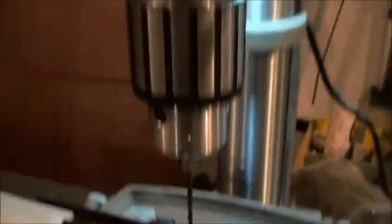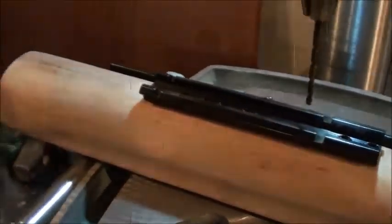We have it up to the drill press, and I'm going to drill some holes.